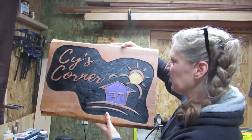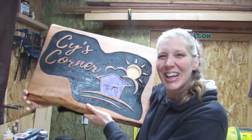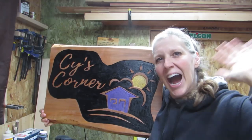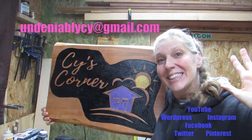So there we go! There's my old sign, and then my new sign. Thanks for joining me everybody and we will see you next time. Bye!